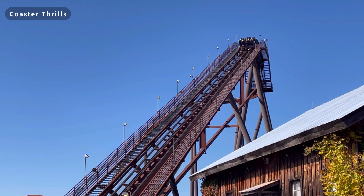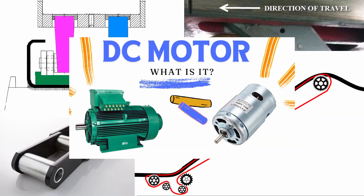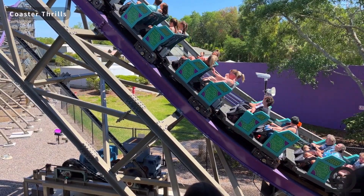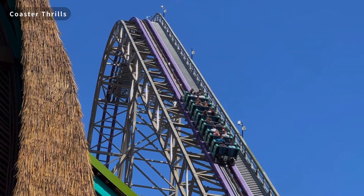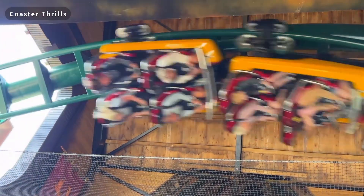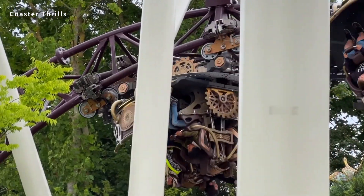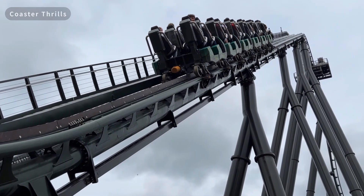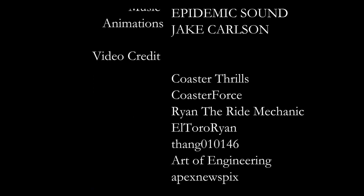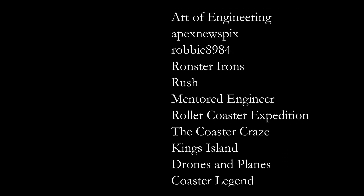And there you have it — lift hills in all their glory. In review, lift hills use chains, chain dogs, slide plates, sprockets, motors, anti-rollbacks, sprags, brakes, proximity sensors, block zones, and catwalks. Now every time you see a lift hill, you'll know exactly how it works. If you made it through the whole video, I sincerely thank you for watching. This video took a lot of time and effort to produce, so I hope you all enjoyed it. If you want more of this series, be sure to comment below and like and subscribe — it helps me out a lot.